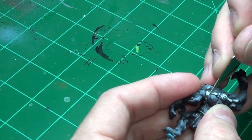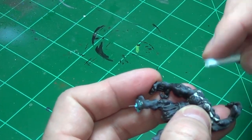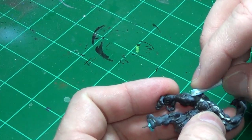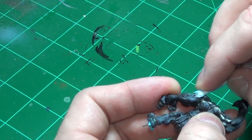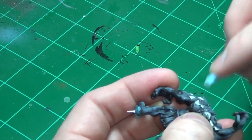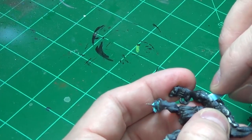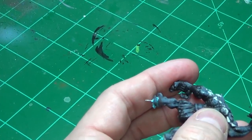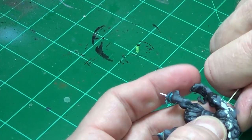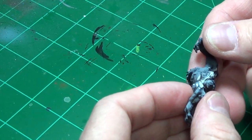There goes the compressor — for those of you who've watched my Badger 910 compressor review, that's how loud it is. It runs every so often and tops off the tank. I just used my airbrush to prime this guy with Stynylrez.